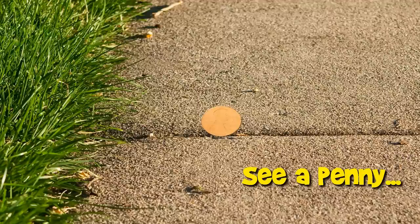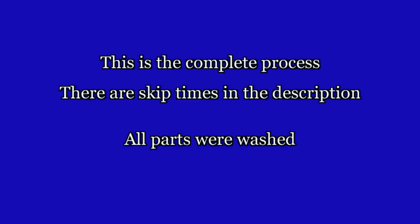You are now watching a Lucky Penny Shop product feature. Here is a complete video of a maker set from start to finish. If you want to skip ahead to specific points in the video, check the description below for skip times. Enjoy.